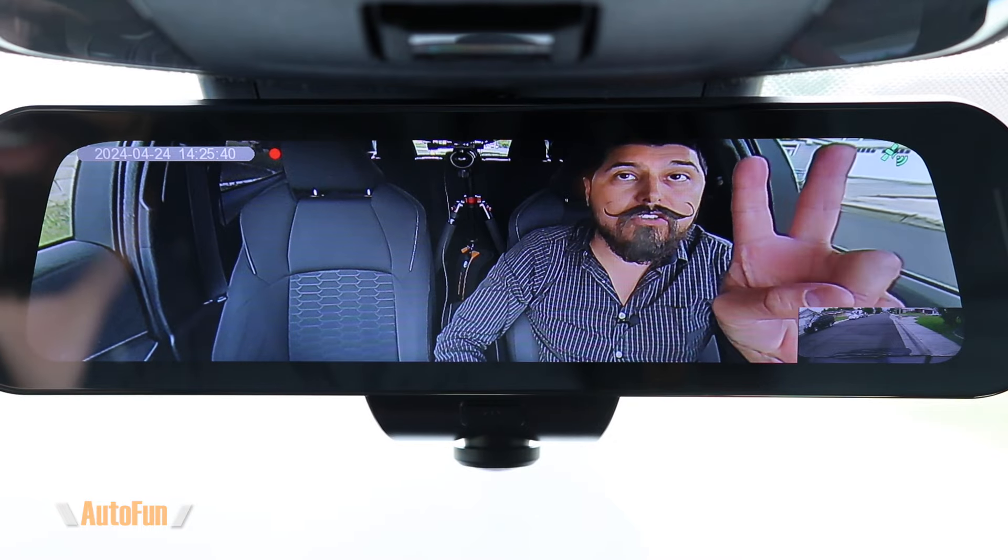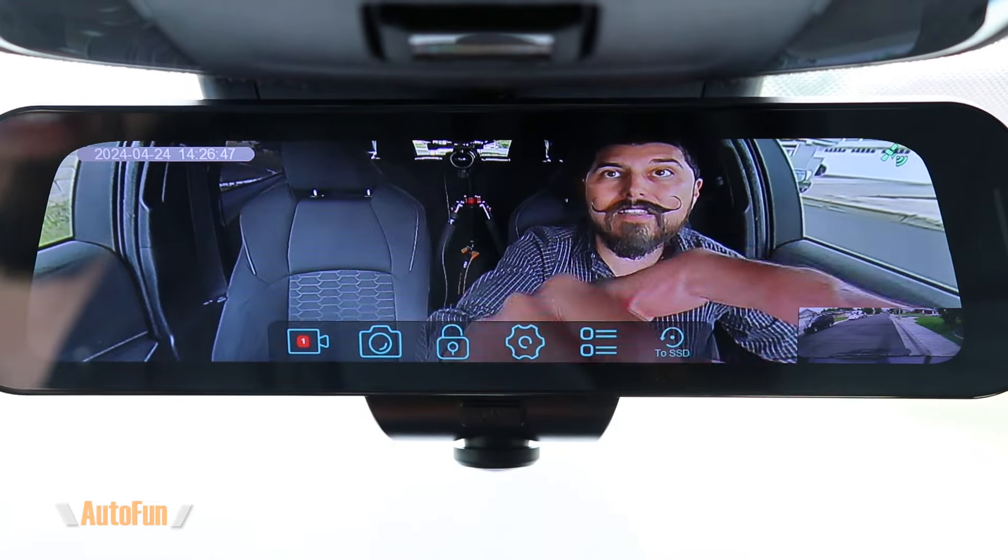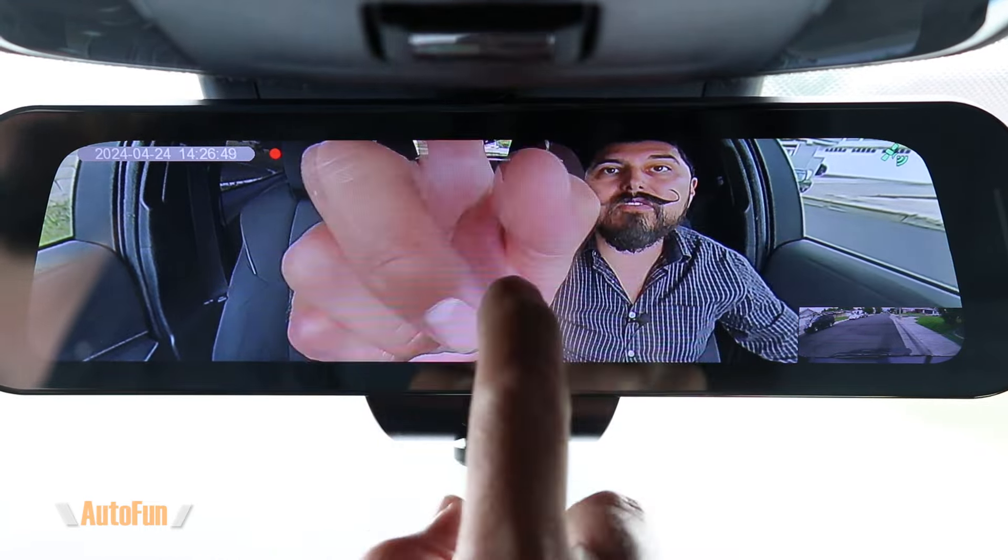If you're wondering how someone can still use the dash cam normally when it's password protected — some functions remain accessible. For example, the person can still swap to the rear view and use it as a regular mirror. If they tap the button, the screen turns off but the dash cam is still recording. Double-tapping brings back the front view. However, the 360 view angle cannot be changed, and the person using the car cannot alter the recording settings while the dash cam is locked.